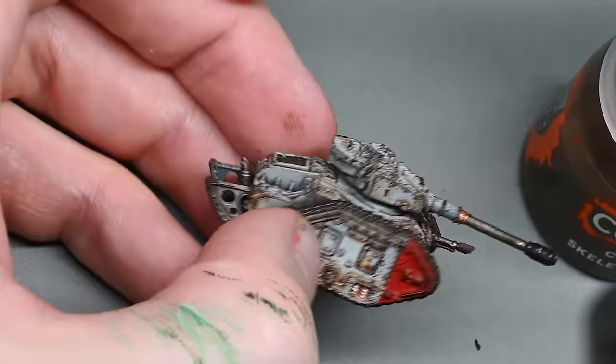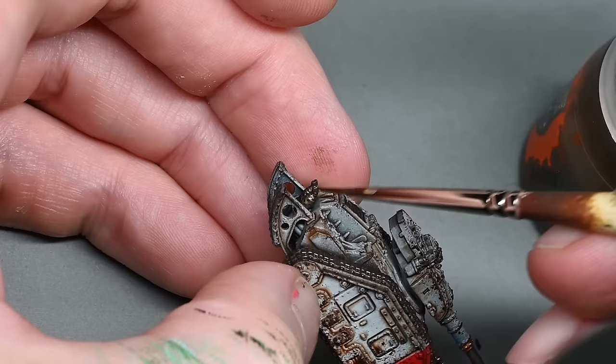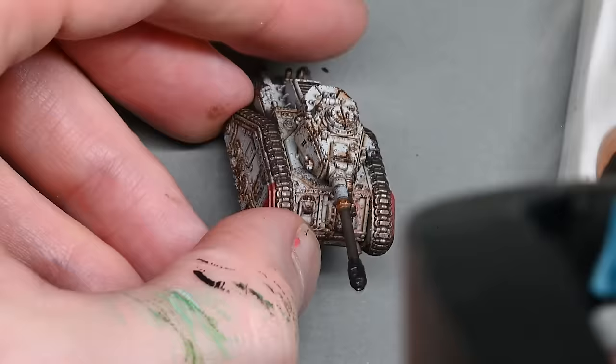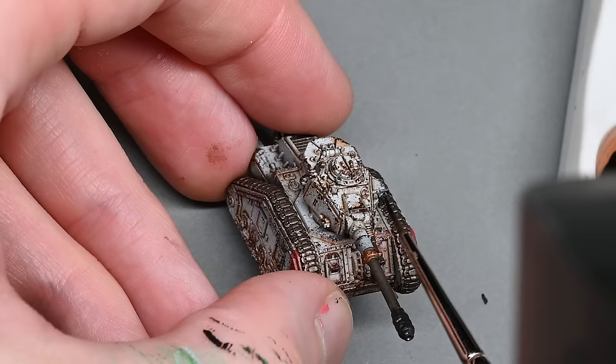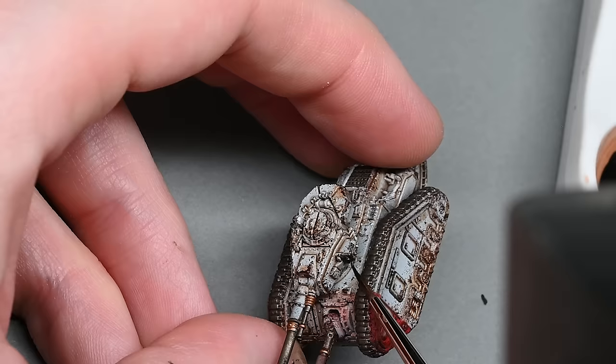After finishing all the copper elements, I give them a coat of Skeleton Horde contrast paint. This does two things: the copper colour is a little too pale, and Skeleton Horde makes it a much richer colour while also providing an element of shading and highlighting — so it just looks better and not such a flat colour. I also put a little bit of Skeleton Horde on the exhaust at the back of the tank, even though that was painted with Exhaust Manifold, just to make it look a little bit yellowy and burnt.